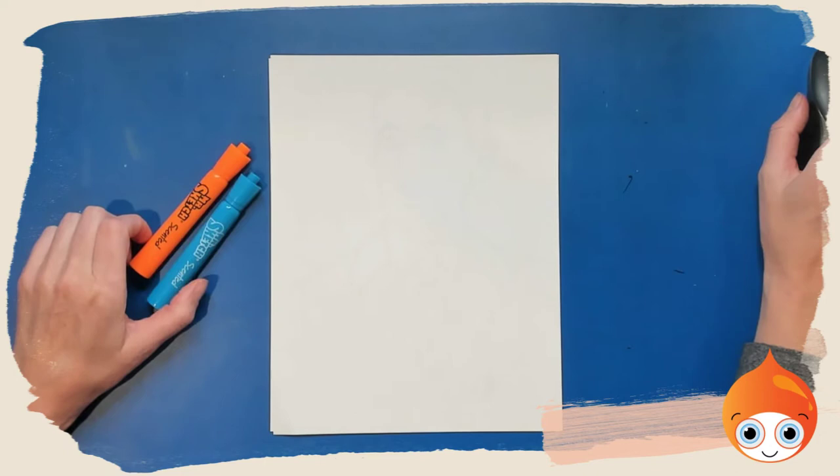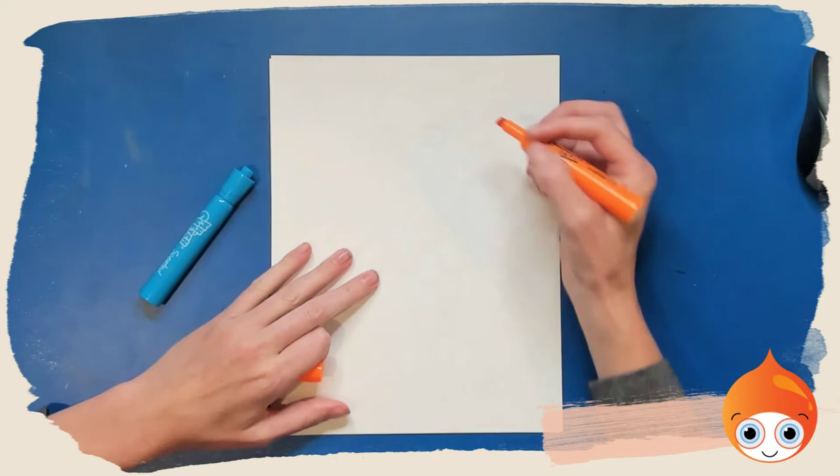Hello, this is Jasmine, the founder of FIVO Kids Art Academy. Today we're going to be drawing Woodrow Wilson, the president.